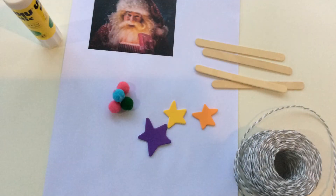Here is another lovely Christmas gift idea. You will need lolly sticks, glue, a photograph, some decorations and a piece of string.